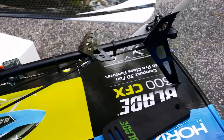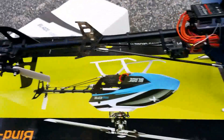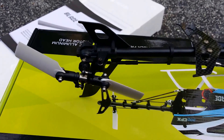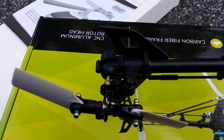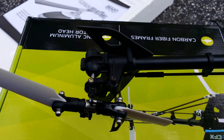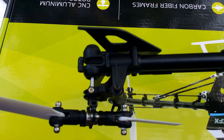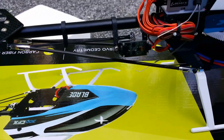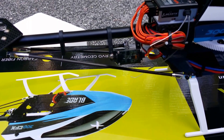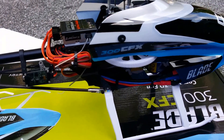One thing that's slightly disappointing is they give you a nice aluminum head but they kept the tail all plastic still. It also still has the DS 76T tail servo and the DS 76 cyclic servos.